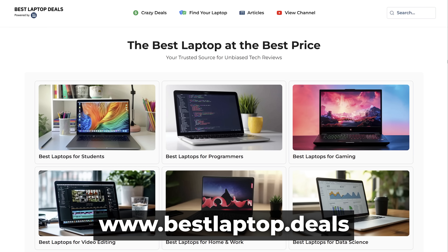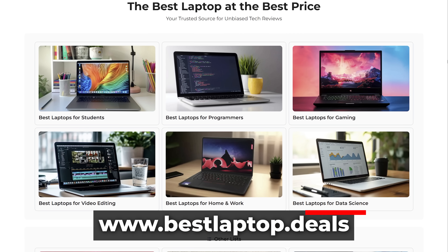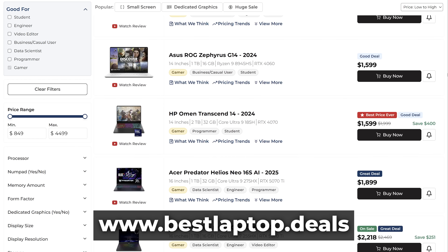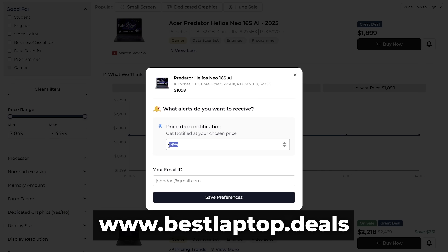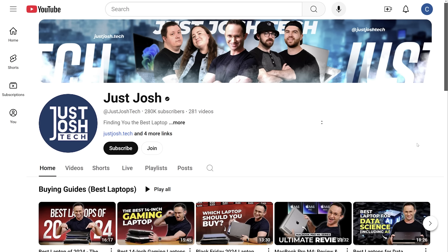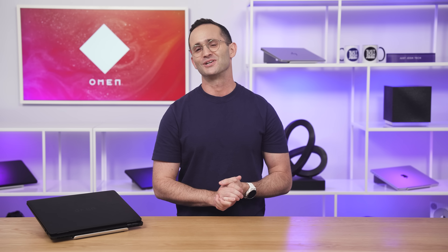That's all I got for you. If you're shopping for a laptop right now, make sure to check out our website, bestlaptop.deals, where you'll find all our recommendations for different types of buyers. We have a price tracker that calls out when a laptop's price makes it a good deal or a great one, and we just launched custom price drop notifications, so give that a go. We really want to make it to 400K subscribers this year — if you can click that subscribe button, it would be greatly appreciated. Would you buy this Omen Transcend 14, and if not, what would you buy instead? Let me know in the comments. Till next time, go do something awesome with your day, and I'll catch you later.